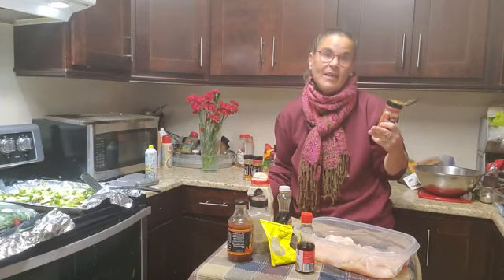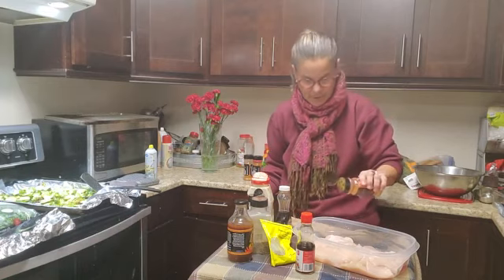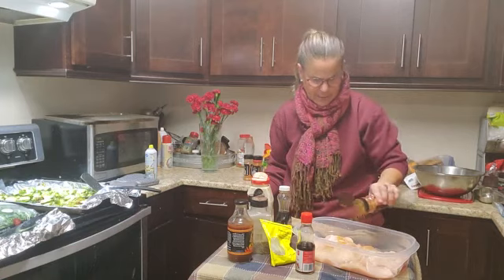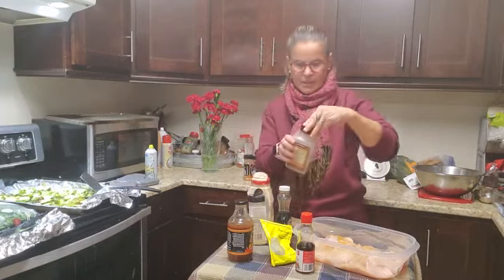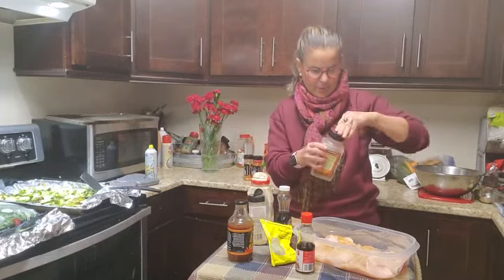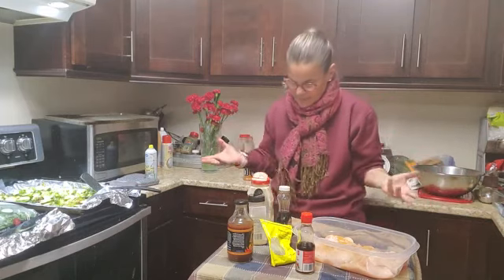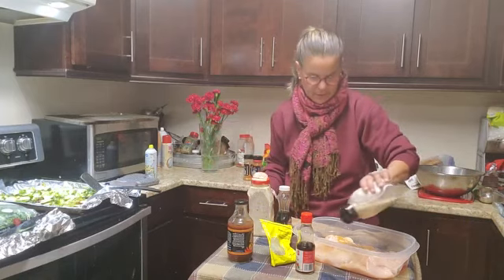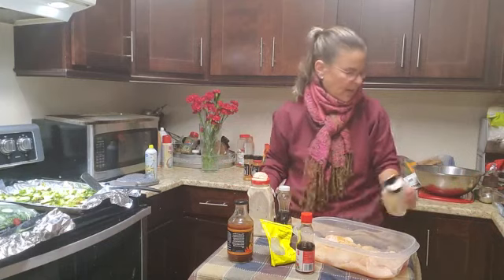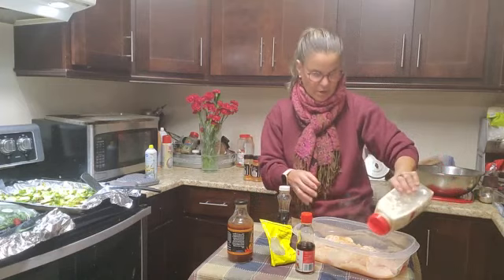It smells good, it tastes good, and it's versatile. You can use whatever seasoning you like. I'm going to use about a teaspoon — just shake it on. I'm going to sprinkle on a little bit of black pepper, about an eighth of a teaspoon, and some onion powder, about a quarter of a teaspoon. And I've got garlic powder — about a good teaspoon.